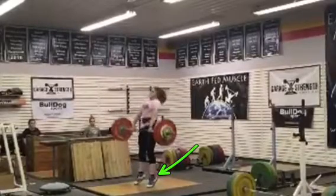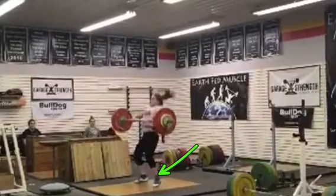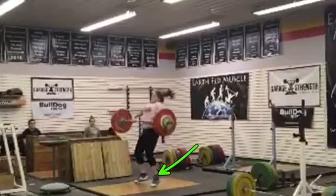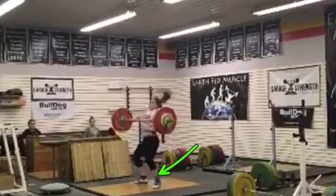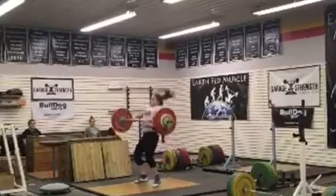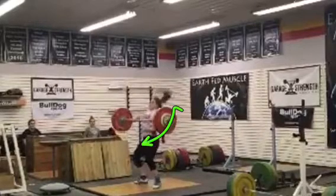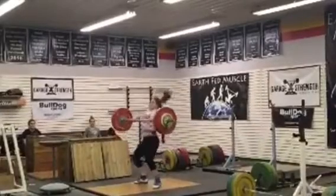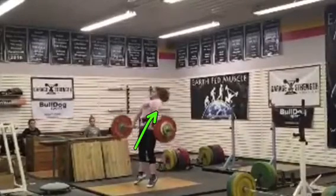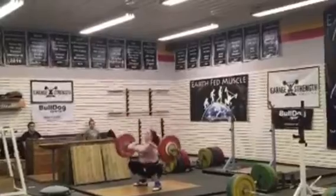Now when you move your feet, move your feet to a flat foot on the catch faster. You sort of land toes and then heel — I want to see you flat all at once. And when they're down, I want those elbows through faster. You sort of let this bar crash on you, so shrug that bar into your shoulders fast.